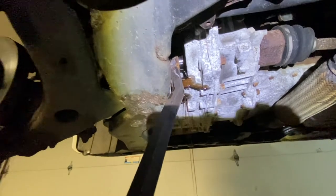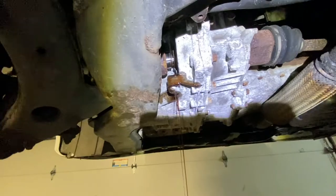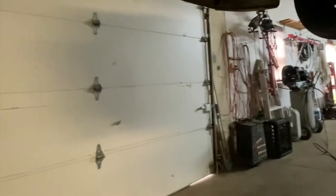Grab the axle and it comes right out — it's still dripping. Yeah, that was a decent amount. It's still coming out, but no big deal. Pull the shaft out.